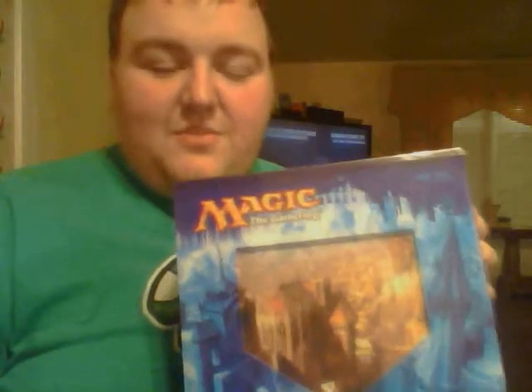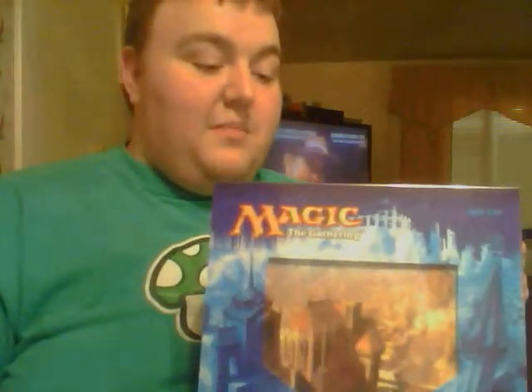Hello everyone. Welcome to the first unboxing video from my YouTube page. Today we will be unboxing the holiday gift box being released by Wizards of the Coast this year. It's a very nice looking box. MSRP I believe on these are $19.99. So let's go ahead and crack it and see what's inside.